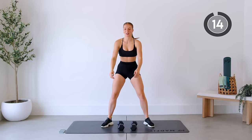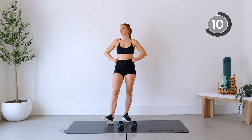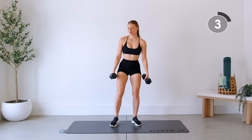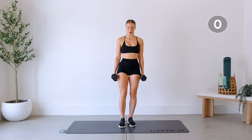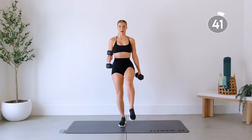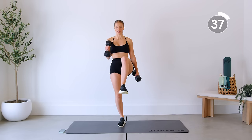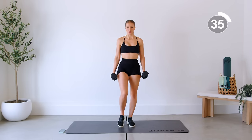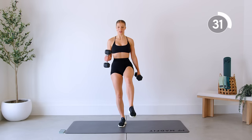Enjoy this 15-second rest. Here we go — we're marching. I know these are very simple movements, but focus on moving everything as one. Exhaling as you bring everything up, squeezing that core.